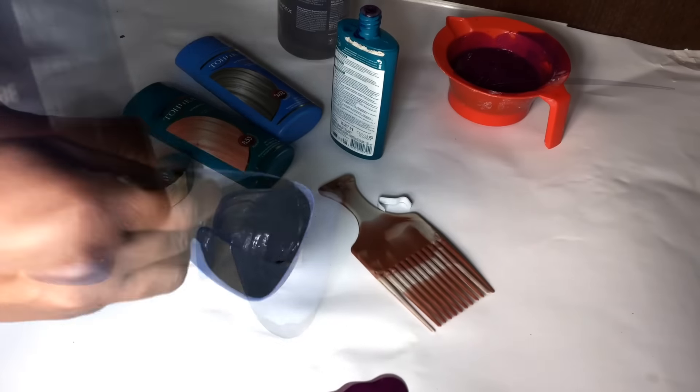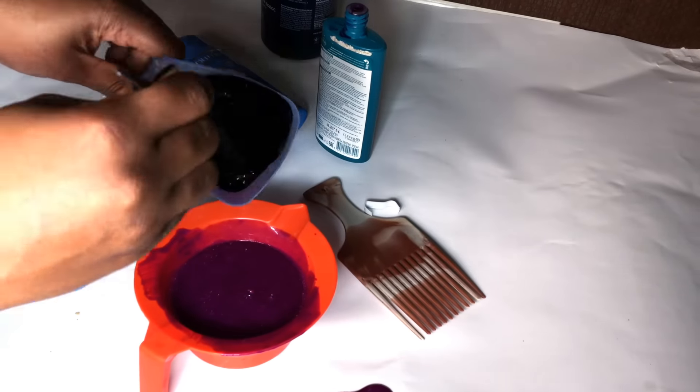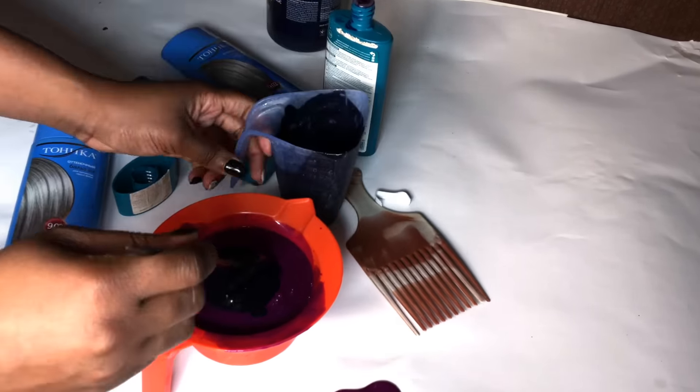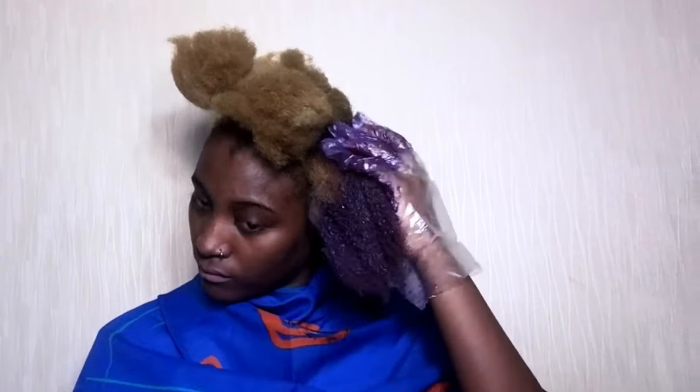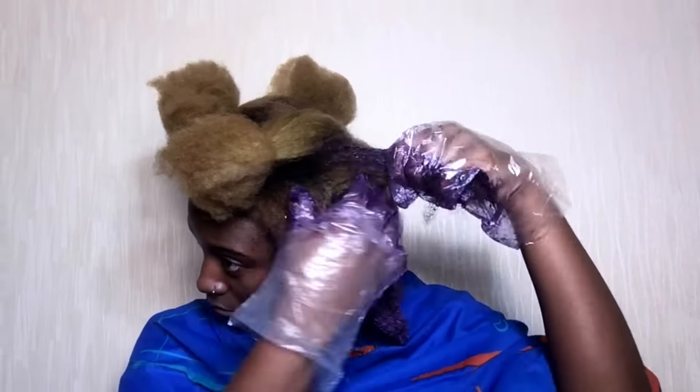The pack recommends applying on damp hair, but I had already blow-dried my hair so I applied it on dry, clean hair. I made sure to add oil to the perimeter of my head to avoid staining. I then deeply saturated my hair in the product and waited about 30 minutes or more before rinsing it out.